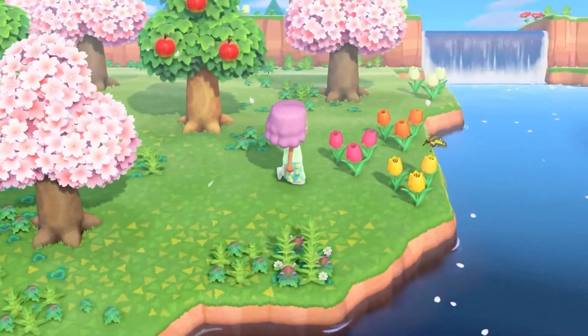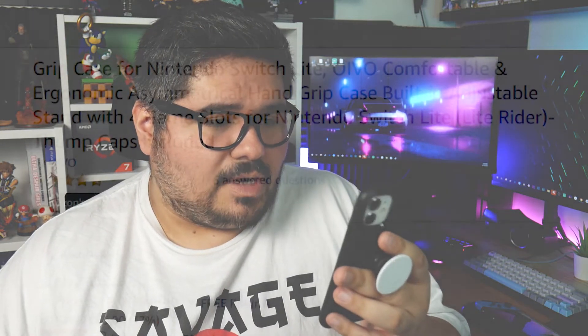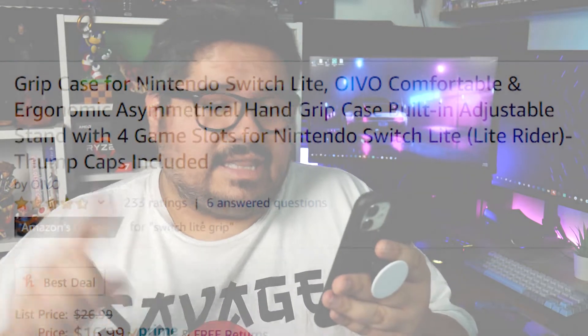With the release of Animal Crossing New Horizons just a few days away as of recording this video, we bought my wife a Nintendo Switch Lite so she could have her own copy. I wanted to get her a Satisfye grip because of how much I liked mine, but that's when I went onto Amazon and stumbled upon this — the Unique Asymmetrical Grip from Oivo, which apparently stands for Originality, Ingenuity, Value Overall. I turned to my wife and said, hey, this thing looks comfortable, it's cheaper than the Satisfye, and I want to make a video on it. To which she replied, sure, whatever. And here we are.